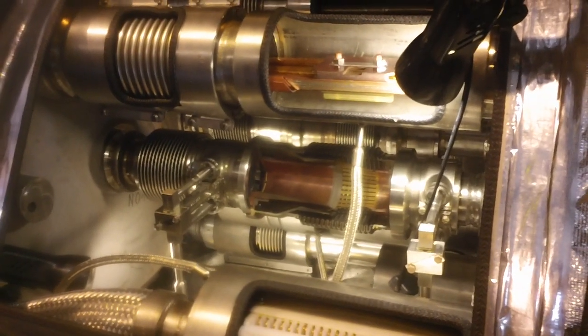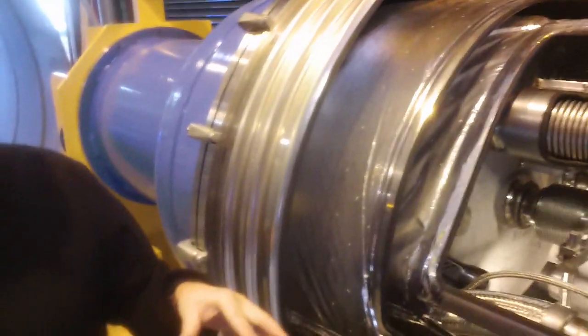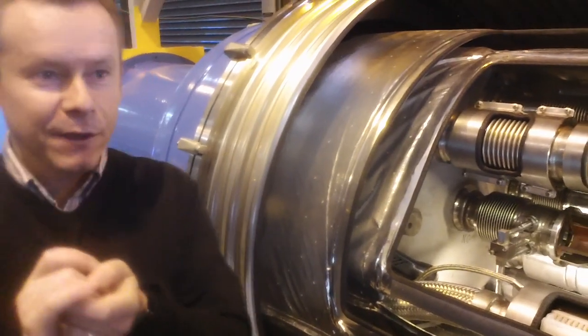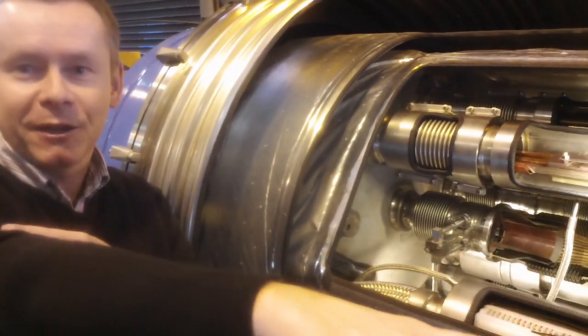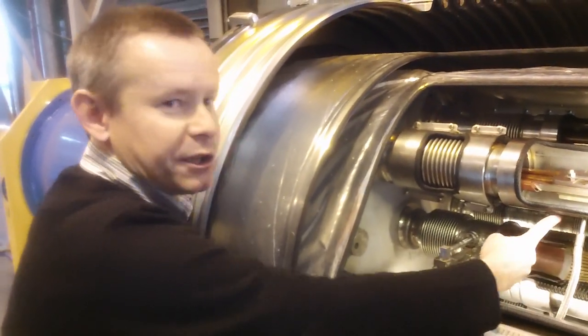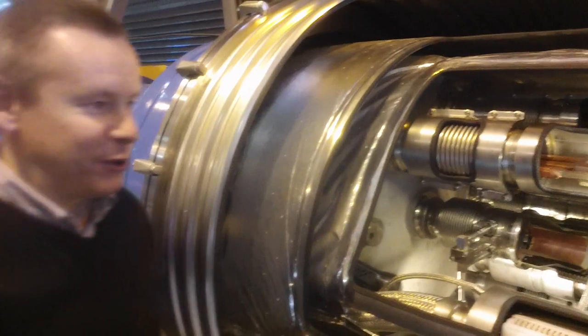Everything has to stay in vacuum as it shrinks. When they commission the accelerator, they put a ping pong ball with some electronics inside the beam pipe and blow it through the chain of magnets to make sure everything is well aligned and that none of the metal fingers are sticking inside the beam. This is one of the tests they do.